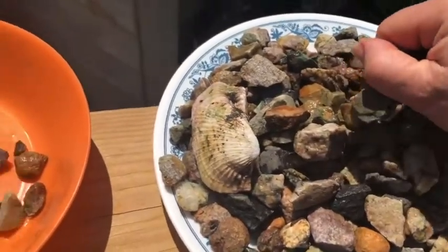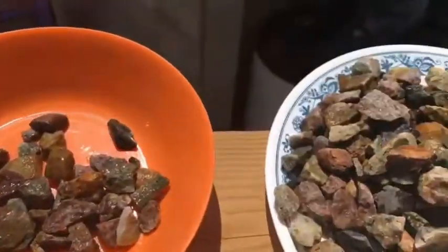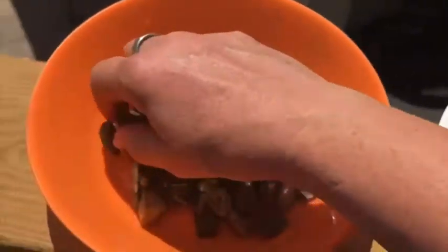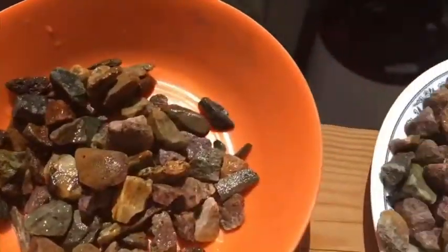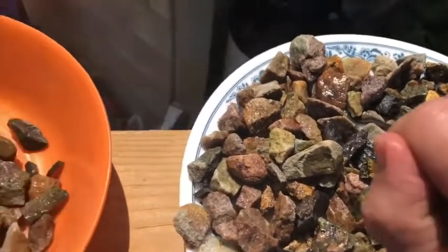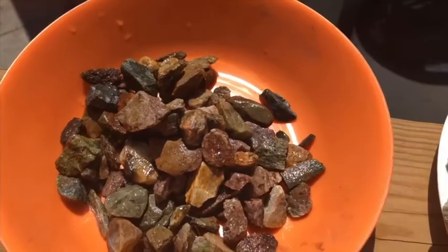I also have some shells, and you can use those too. They give a nice convenient place for the bees to land, so we're just going to keep putting these in here. You can make this as shallow or as deep as you like. I don't like to fill it up too much because on a hot day like today, bees do need a lot of water and they drink a lot.